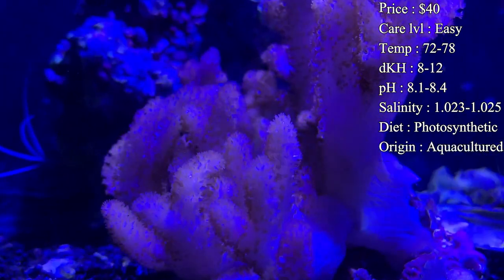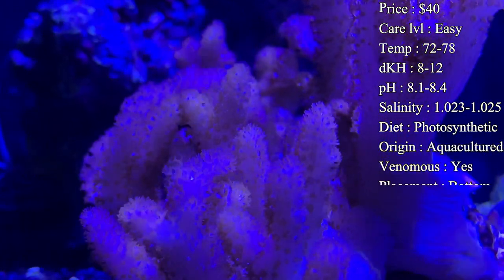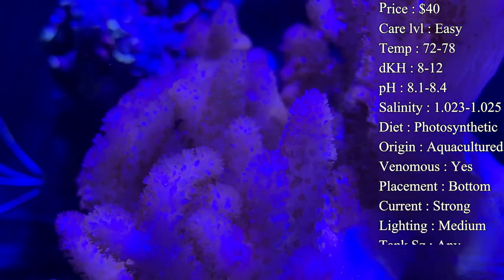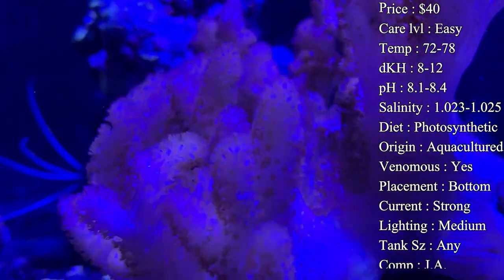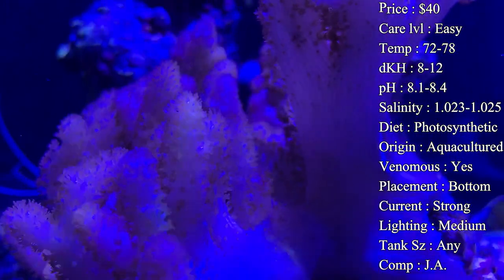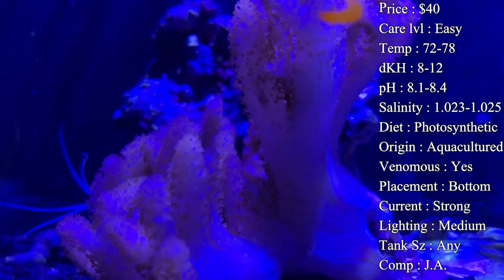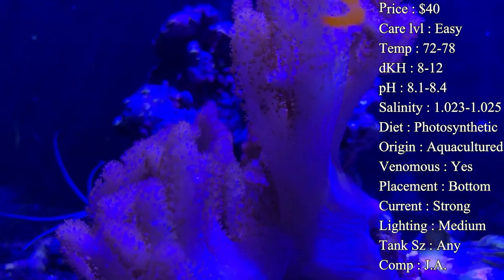Care level I would say is easy — they're not a bad coral to take care of. Most leathers are pretty easy and they grow fast too. Temperature: keep it 72–78°F; I like to keep my reef right on 78. dKH of 12, pH 8.1 to 8.4, and salinity 1.023 to 1.025.